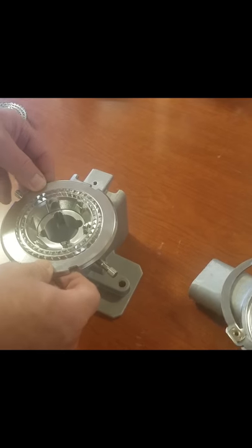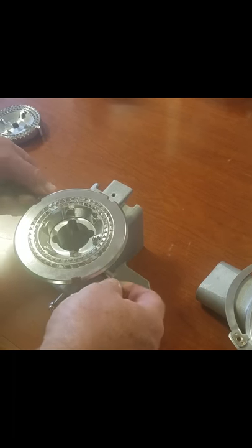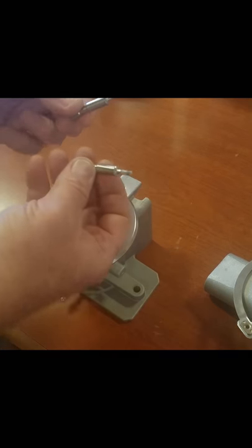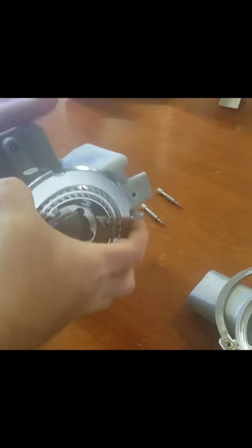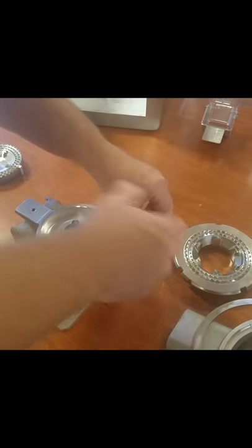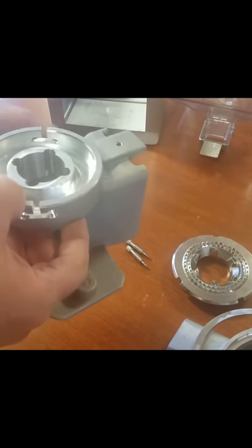To remove the back grinding plate, you remove the two screws that you used to adjust from fine to coarse. Those can come completely out. And then there's your rear grinding plate. This is just your main casting that holds everything together, and that needs to be washed as well.